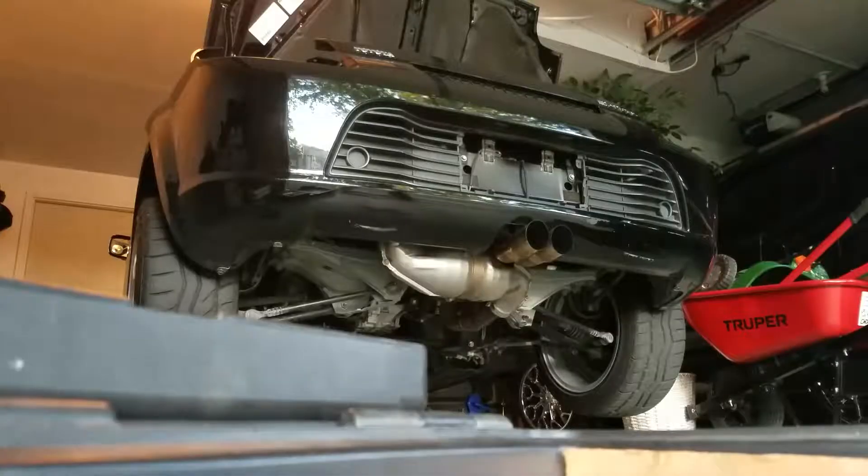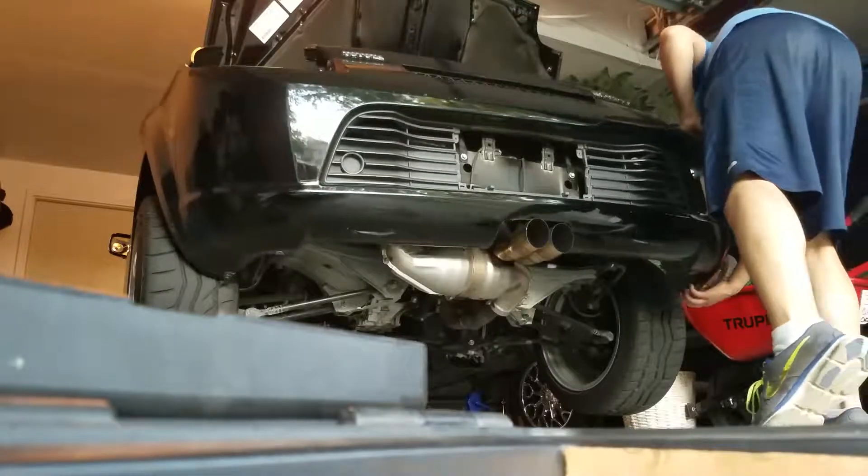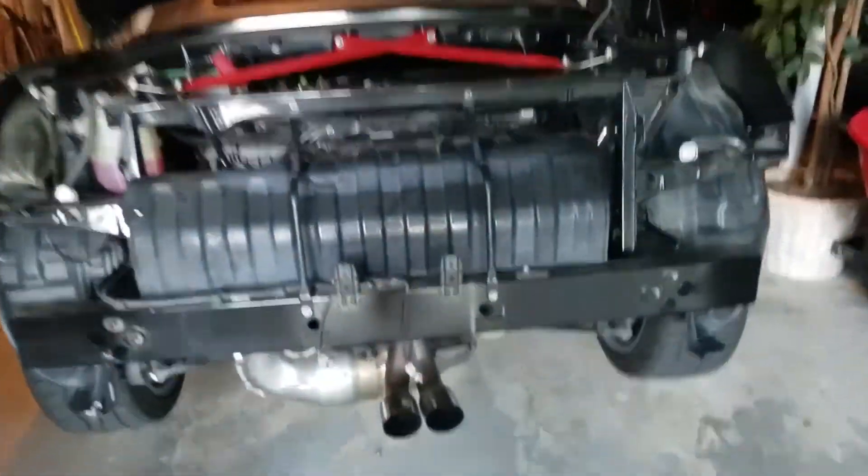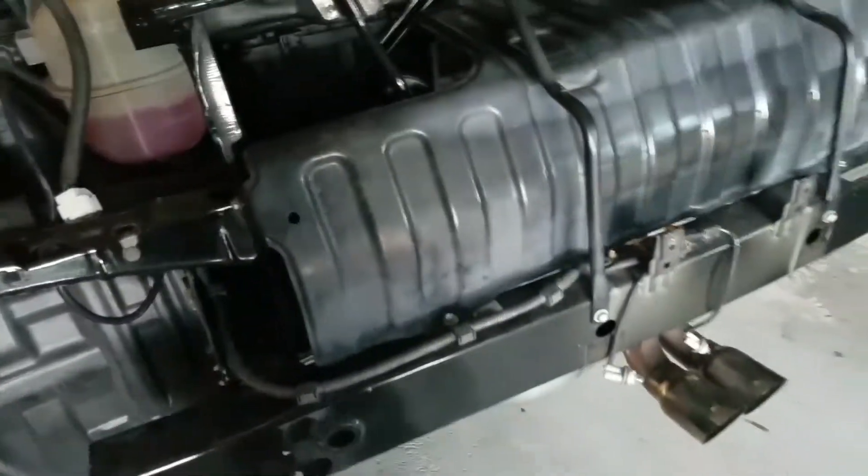I've got the MR2 on the back stands and I'm just going to go ahead and take this off. You just kind of pull both sides — there you go. It's very easy to take the bumper off. We're going to take these doors off, just a couple of bolts. Then we're going to take the exhaust off, then the main cat, and the headers.